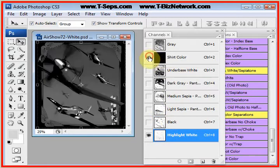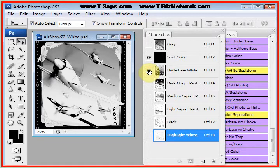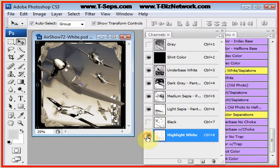The default is a black shirt in the program. We're going to click on the shirt color and put the eye on the underbase. That's what it'll look like with just the underbase on a black shirt. There's then the dark gray, medium sepia, light sepia, and highlight white.